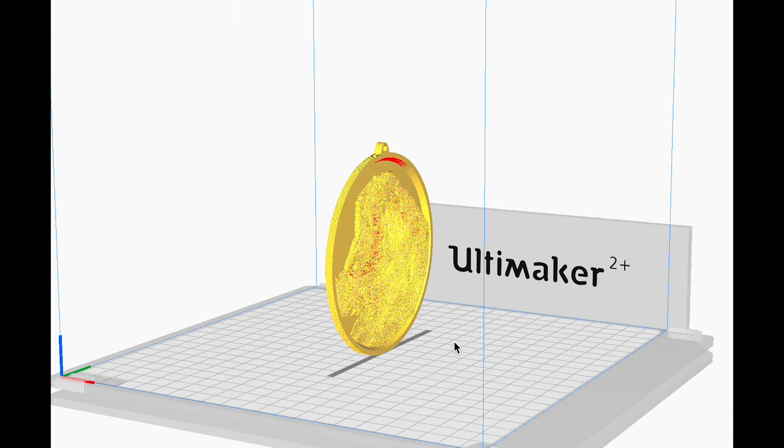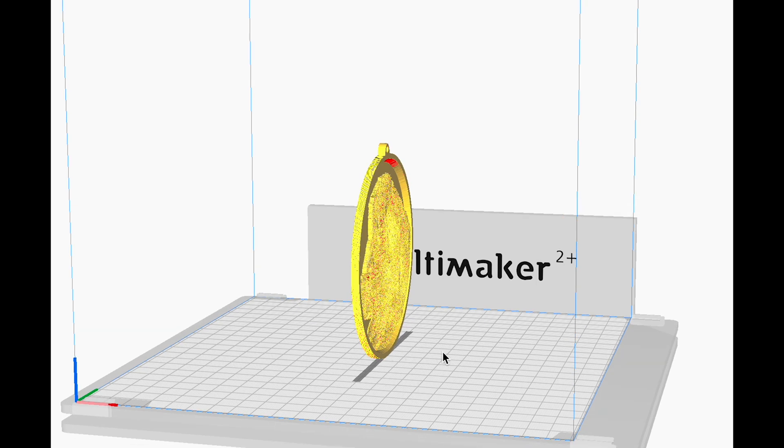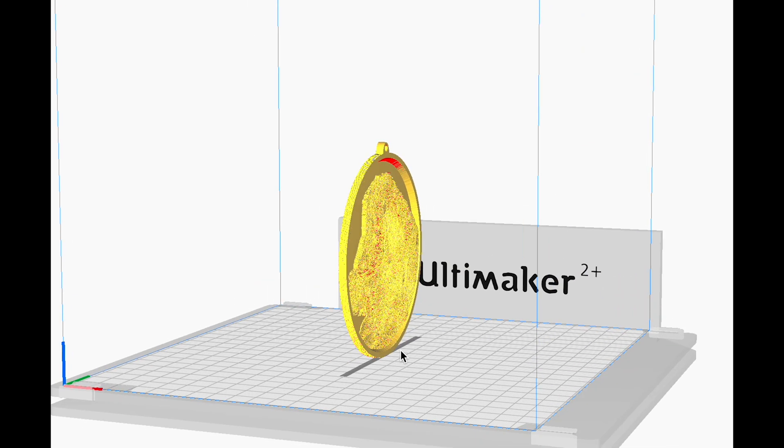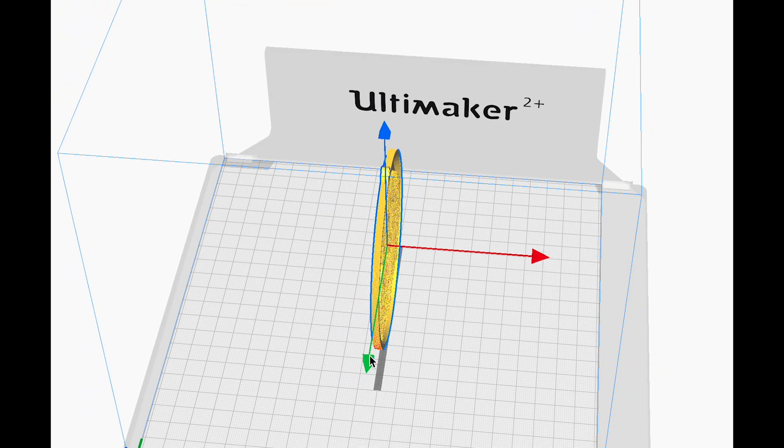We don't need to worry about those right now because we don't have that much of an overhang. The next thing you'll probably notice is that it's standing upright, and it'd be easy to suspect that we could just lay this down on the printing bed and have it print face down. But ultimately we want the quality of the image to be as high as possible — that's what makes these lithophanes so effective — and the printer is better at capturing that quality if it prints upright. The third thing is that it lines itself along the y-axis, along this green line, and we want it that way. The printer is able to get the most clarity for an image like this on the y-axis.